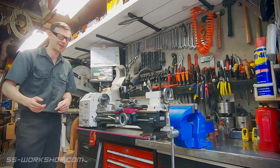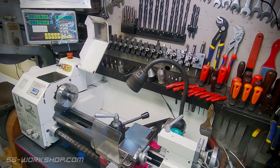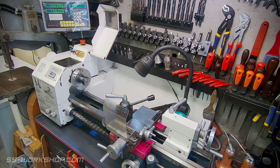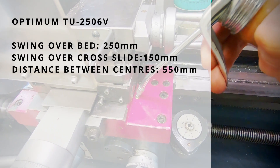Welcome to SS Workshop. Today we're going to have a look at the benchtop lathe. In this series we're going to take a look at some of the machines in the workshop, their features and how I've modified them. Today we're looking at the lathe which is an Optiman TU2506V.